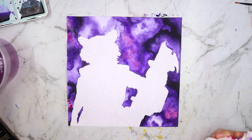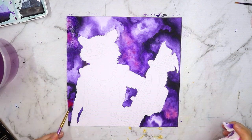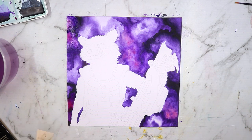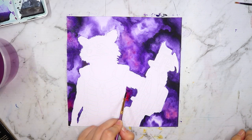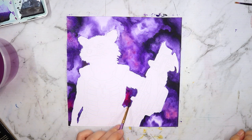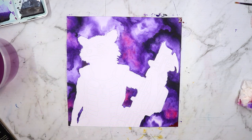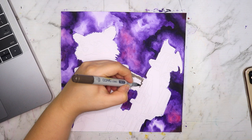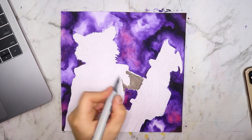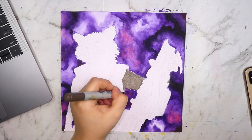After I got those main layers down and they dried, I went over again with some pinks — mainly to add a little warmth and give it a hue shift here and there, because I didn't want it to be monochromatic. I also went in with a little bit of Payne's gray to deepen those shadows and make it look more contrasty. Once I had the background how I liked it, I moved on to the character.